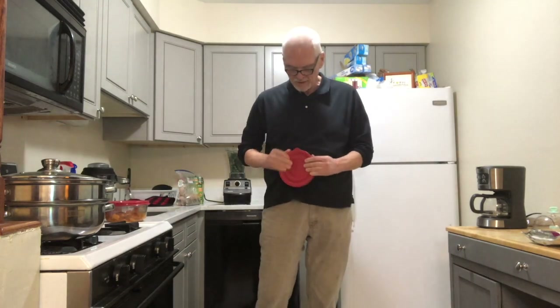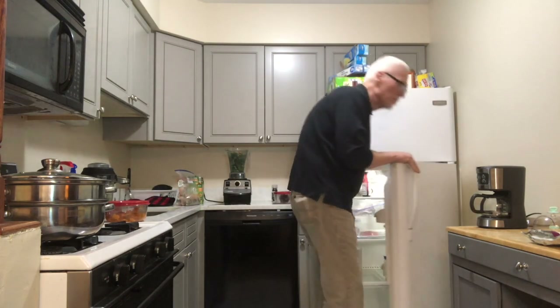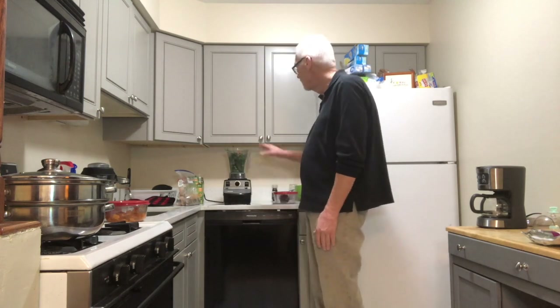I have this smoothie every single day. One of the real benefits is that it's very anti-inflammatory. I'm 61, I have scoliosis, and just the aches and pains that come with getting older — I find that the turmeric, which is such a great antioxidant, just kind of takes all of those aches and pains away.